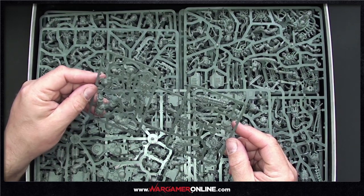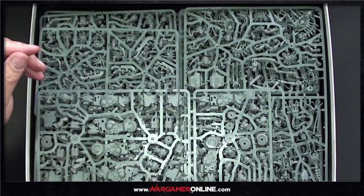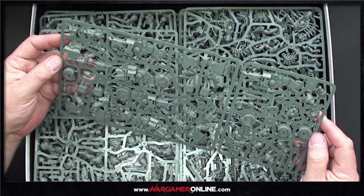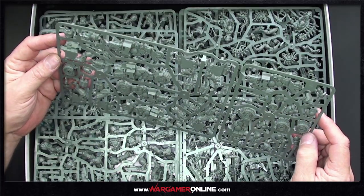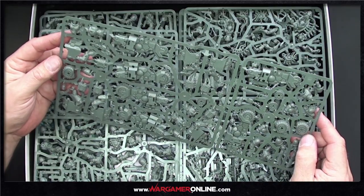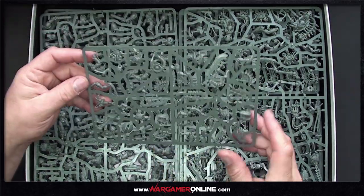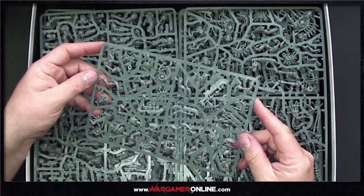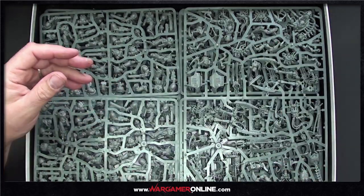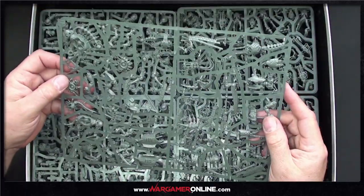It appears we have two more lieutenants, and there we go — bikes! I like these. There's been a lot of discussion about clearance and stuff like that, but you know, it's sci-fi, just move on. A whole bunch of cool Necrons, some new crypto-models — these things are huge.